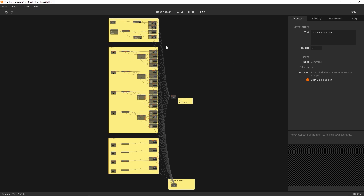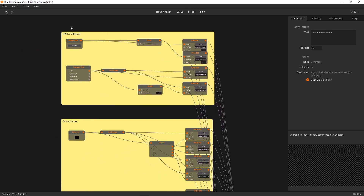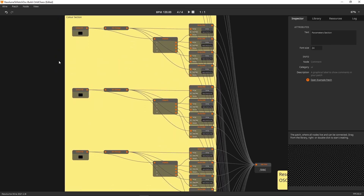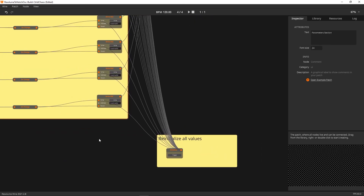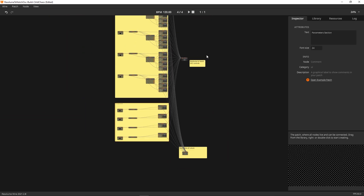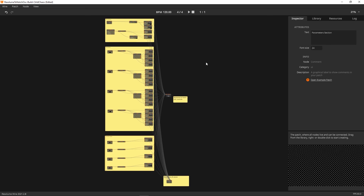So that's the overview of the Resolume-to-Notch wire graph. We have BPM and resync triggers, BPM fed from Transport Info, a color section with four colors each split into four RGBA channels and sent via OSC, a parameters section with float-in sliders going from zero to one sent out via OSC, and a re-initialize that triggers all OSC values at once to keep everything clean. I hope this helps on your shows, whether you use the pre-built effect or build your own.